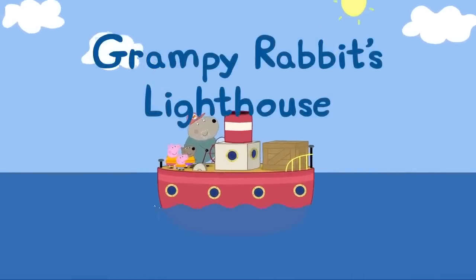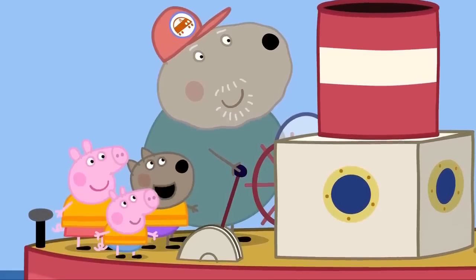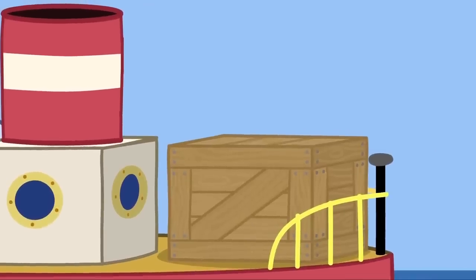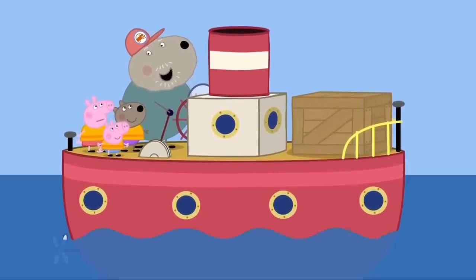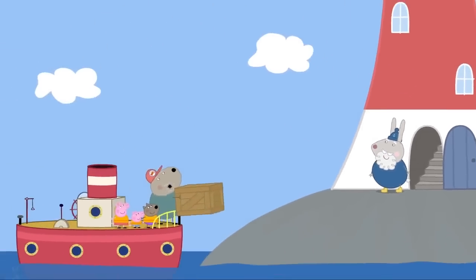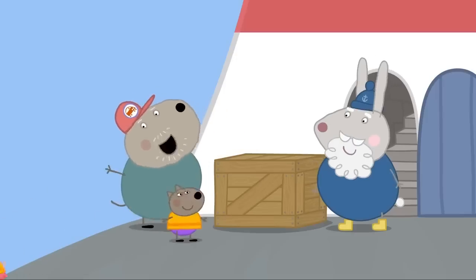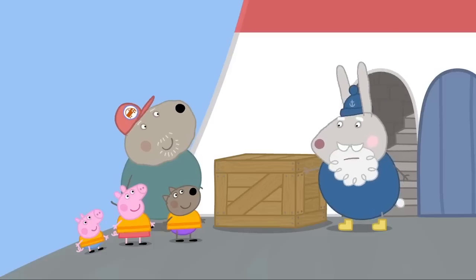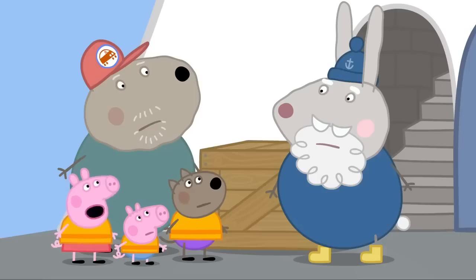Grumpy Rabbit's lighthouse. Peppa, George and Danny are having a day out on Grandad Dog's boat. Can we go to Pirate's Island today? Yes, Danny. But first, we've got to deliver supplies to my friend Grumpy Rabbit. Where does Grumpy Rabbit live? On a rock, in that lighthouse. Ahoy there, matey! I brought your supplies. Thank you, Grandad Dog. I've got my crew with me today — Danny, Peppa and George. Visitors? I haven't had visitors in many a moon. I get a bit lonely with just the sea and sky for company. How long have you been here? Since Tuesday.